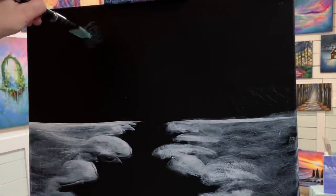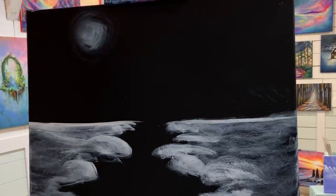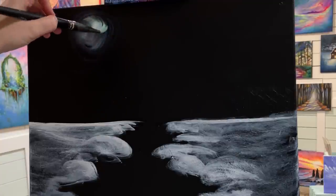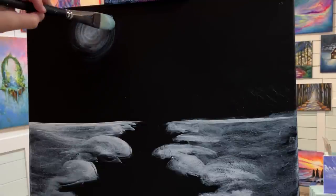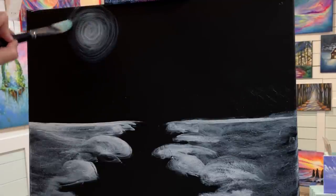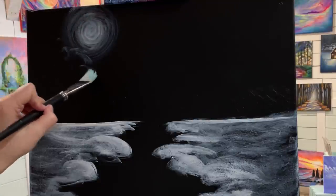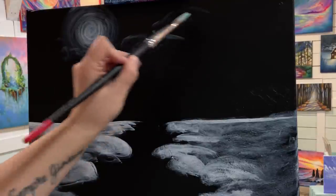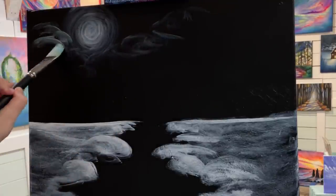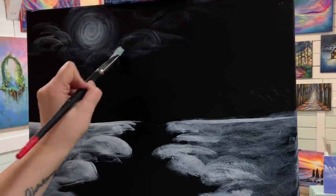Now I'm going to start creating the moon. I'm still using my round filbert brush here, just with a little bit of white on my brush and a tiny bit of water. I'm going to go around and around and then push, twist, and turn my brush to create a nice circle for my moon shape. Then I'll go around creating a little haze and rings around the moon, and use the tip of my brush to push and wiggle and create a little bit of a cloud effect.